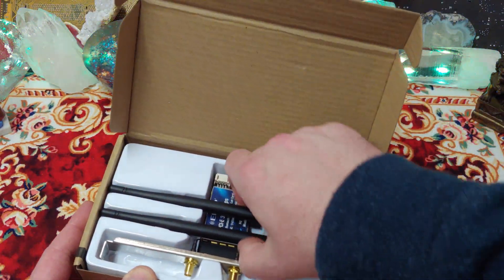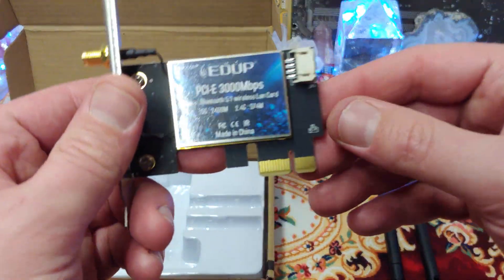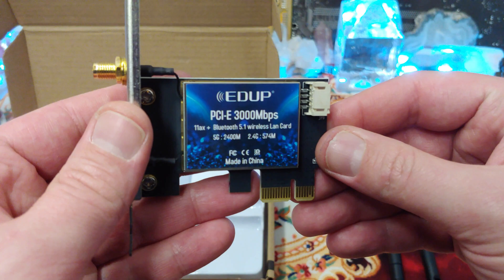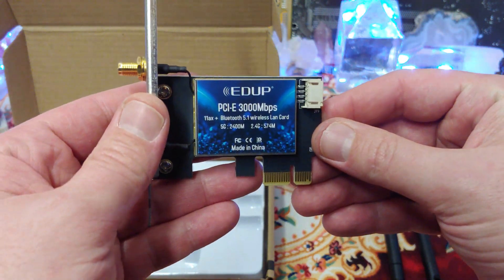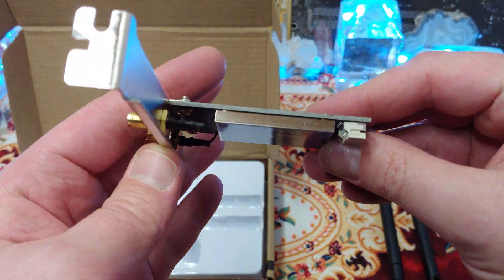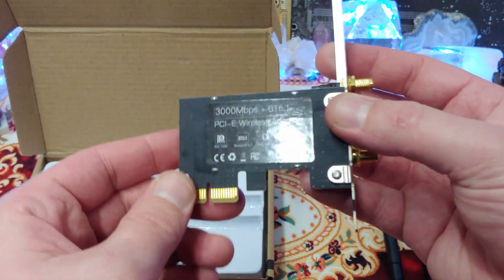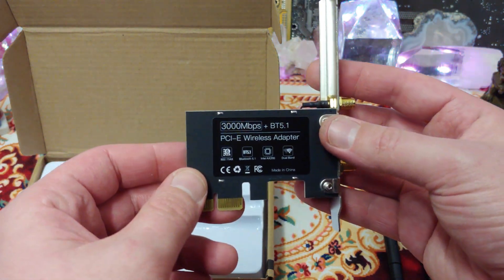But this time it's going to be a little bit different. I want to get under that heat shield this time. All of these Wi-Fi cards have the same chip in it, an Intel AX200, I do believe. And I'm pretty sure it's just a board under that heat shield. All of these things seem to get about exactly the same speed.